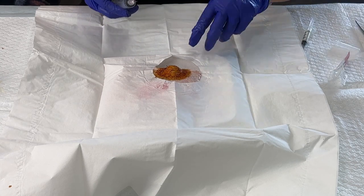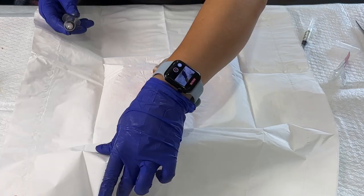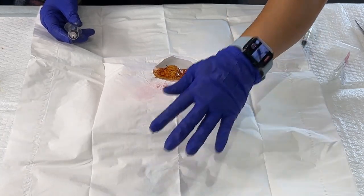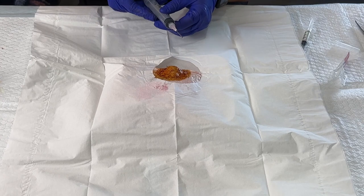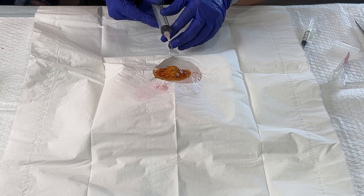Then I'm ready to go. The patient is nice and numb and I'm ready to go ahead and proceed. I'm going to go bevel up and I'm going to make sure there's no air in my syringe.